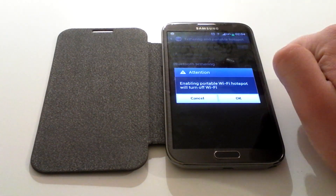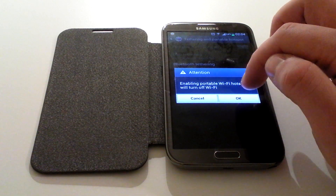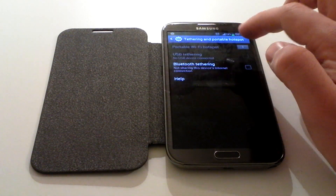The option just to turn it on is literally just to click it, and it explains you'll be enabling a portable Wi-Fi hotspot. We'll click OK on that.